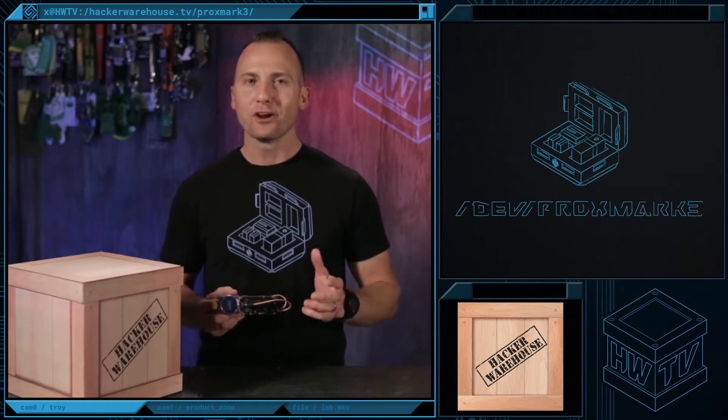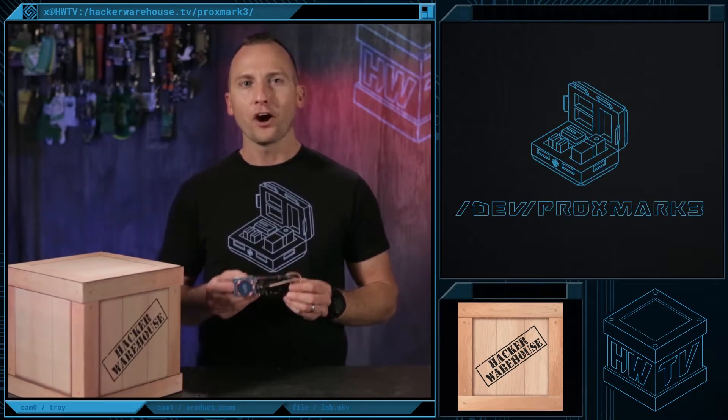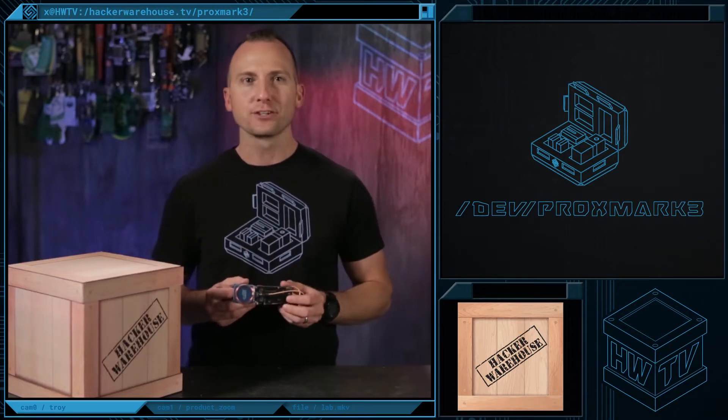Hey, welcome to Hacker Warehouse TV. I'm your host, Troy, and today in Toolkit, we're going to be taking a look at the Proxmark 3 RDB2 from the Luckhouse. Stick around to get all the essential details.